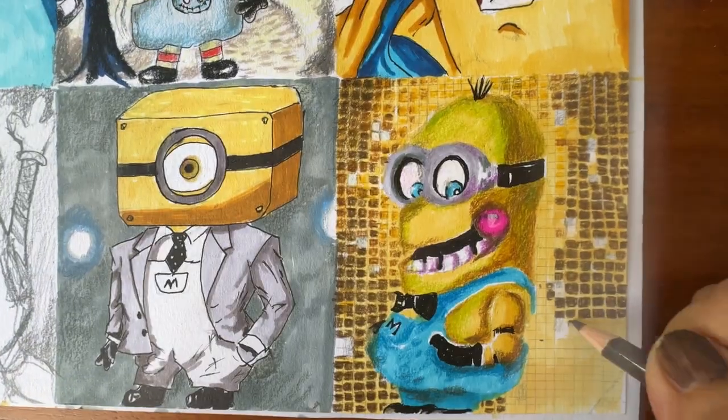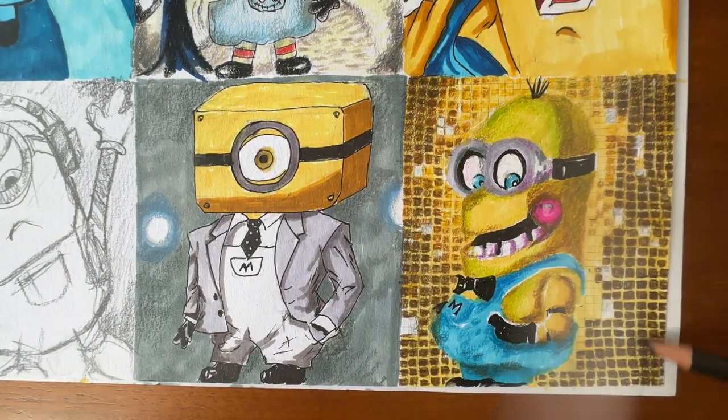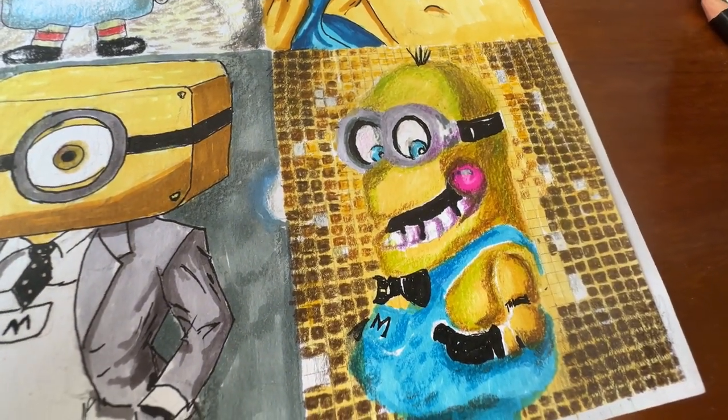I really hope you enjoy the full video talking about the different styles of drawing. See you next time!